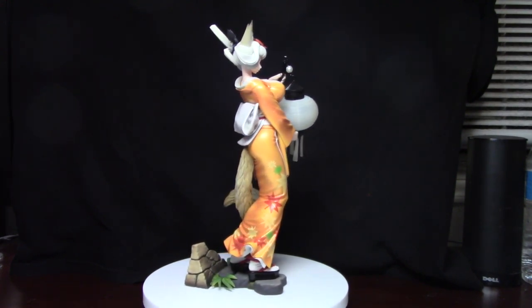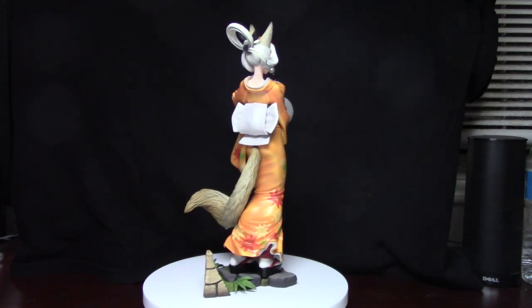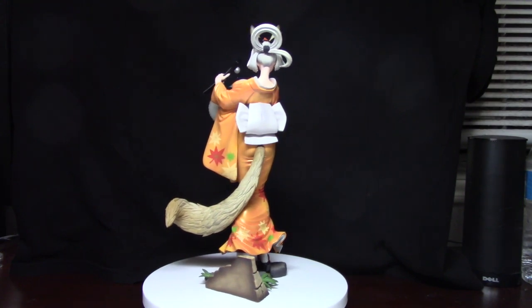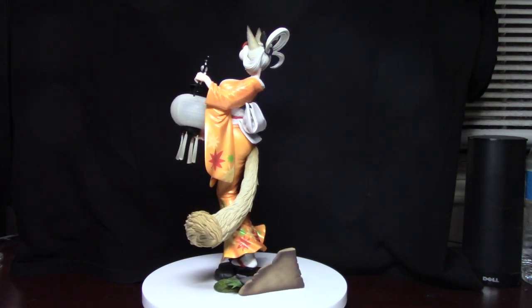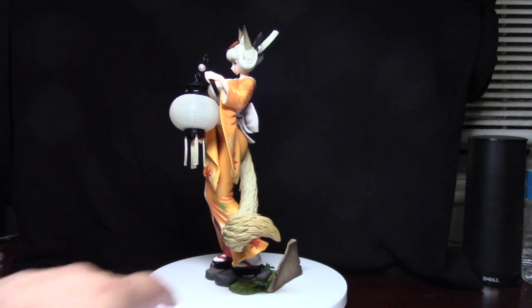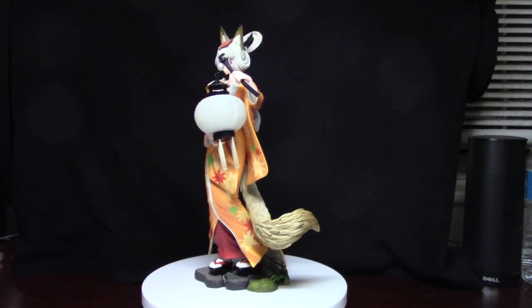I recently did a video on the other girl, Rizuha or something like that, also from Muramasa the Demon Blade. This one stands at about, I believe, a little over 9 inches actually. You'll see that she has a nice little base as well, not one of the standard plastic bases, so I like that a lot.